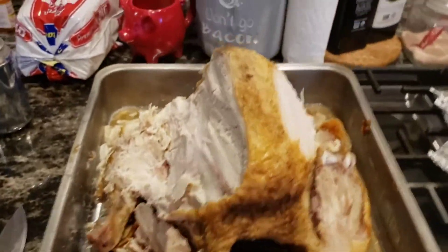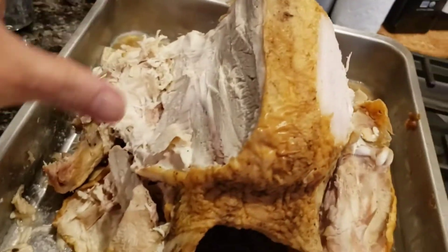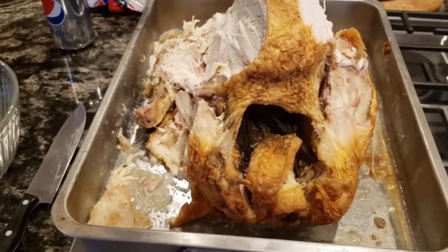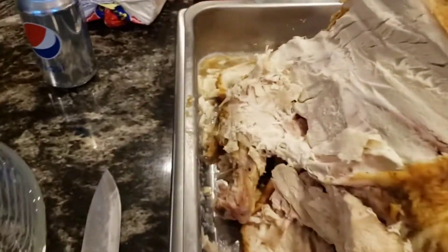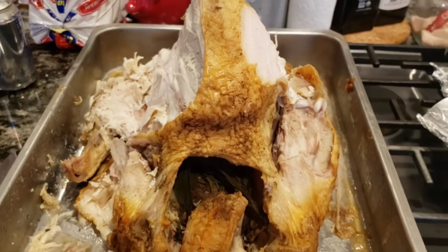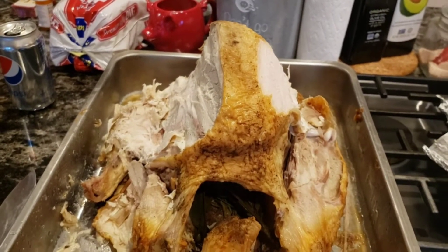This is what's left of my 19 pound turkey. I gave my dad a lot of this turkey, so I got some bones missing. But it's going to work, it's going to be fine. There's a lot of turkey left, so I'll be back when I got this carcass picked. I'll show you how much I pick it.